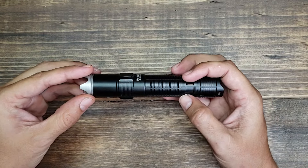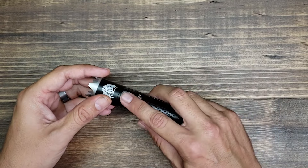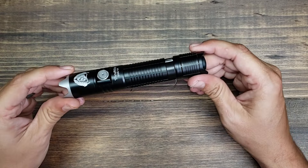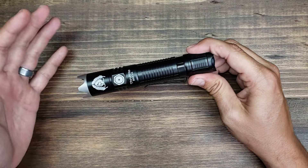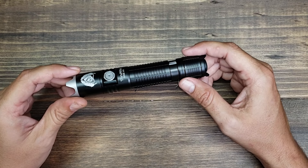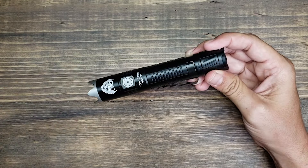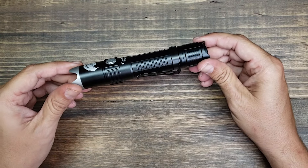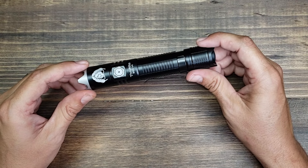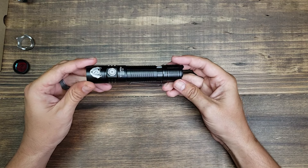This light is really packed with features — six different modes total. The quick tactical tail button takes you straight to turbo mode, and the side switch cycles through all the other modes. Battery life is really good: on firefly mode you can get 56 days, 55 hours on low at 33 lumens, four and a half hours on medium at 350 lumens — which is probably the setting you'll use most often. High mode gives you 150 minutes at 1,400 lumens, turbo gives 147 minutes at 2,523 lumens, and strobe gets about 210 minutes.